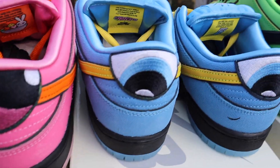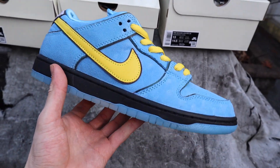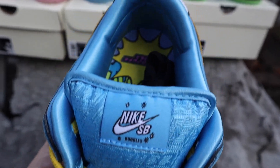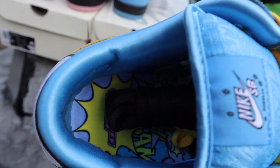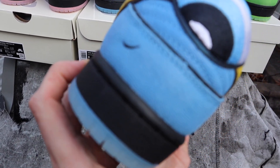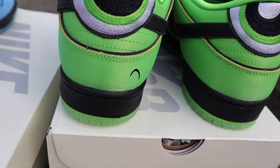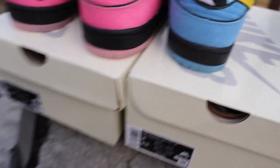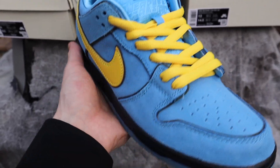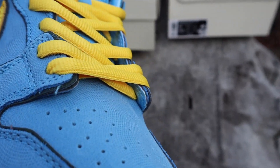Next we'll get into the Bubbles pair — probably the most hyped pair. We have a beautiful yellow Nike swoosh with yellow laces. You can see it says 'Bubbles' on the tongue tag, and the Powerpuff Girls logo is also on the insole. The embroidered eye also has the smile, which is based off the character — whereas the Buttercup one is kind of frowning, because that matches her character. I'll show you the wrapping paper in the boxes in a second to make that connection.